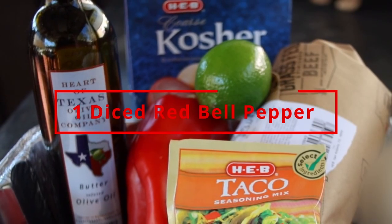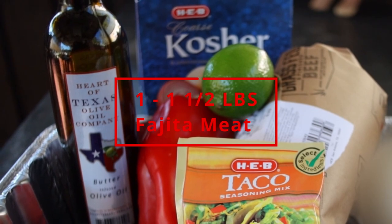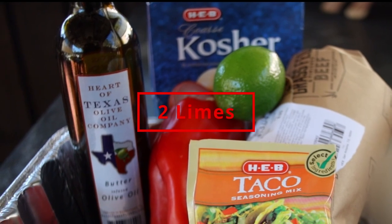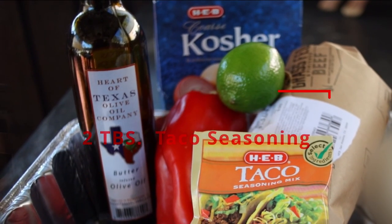The ingredients for the fajitas: you're going to need one diced red bell pepper, a pound to a pound and a half of beef skirt steak or flank steak, four tablespoons of extra virgin olive oil, two limes, two tablespoons of taco seasoning, and a half teaspoon of kosher salt.